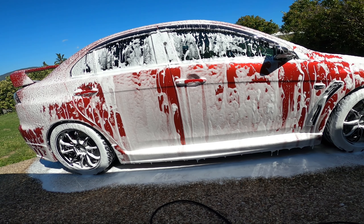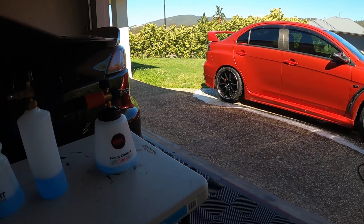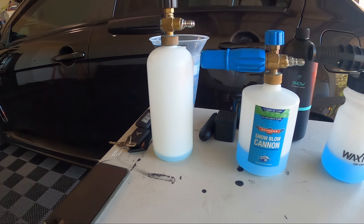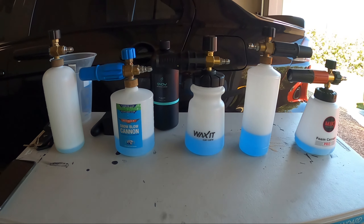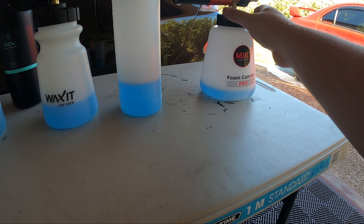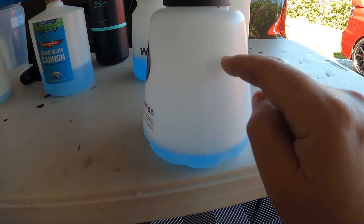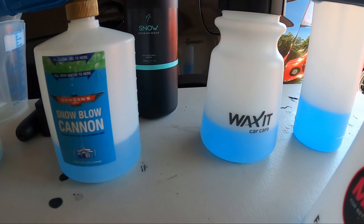We've finished testing all the foam cannons. I did actually go back and use the eBay one a bit more straight after the MJJC just to see the difference — it still works pretty well, just not as thick. So what are my thoughts on the best one? I'm personally going to say the MJJC is probably the best. It has the wider neck for easy filling, and the bottle is actually more than one litre. There's a one-litre line marked, so you have several hundred extra mils of capacity over other cannons.